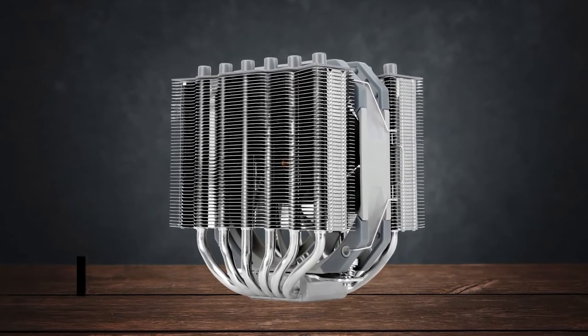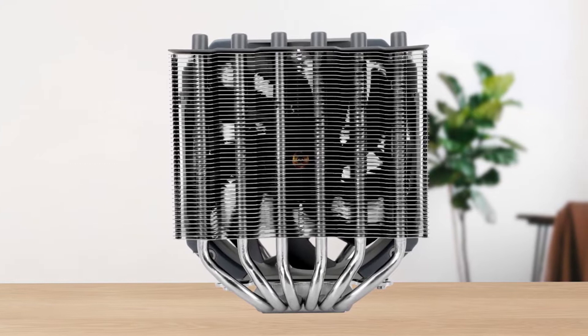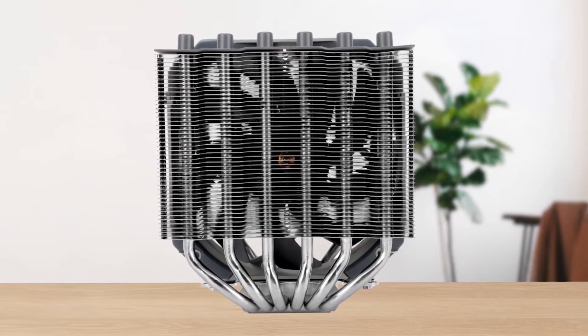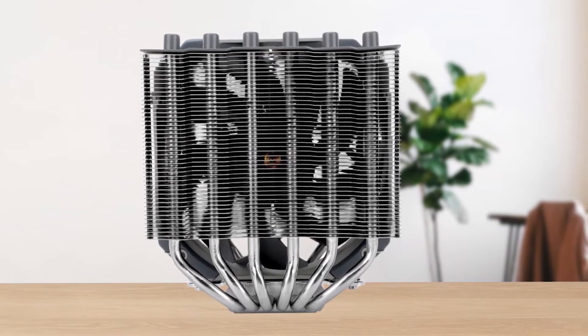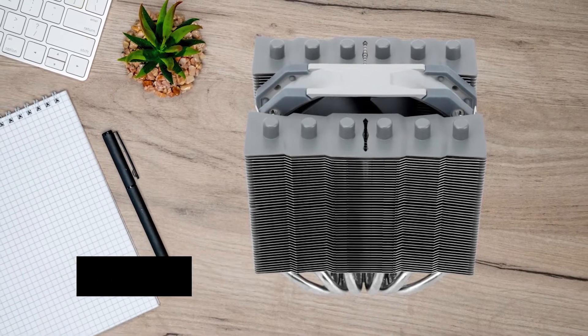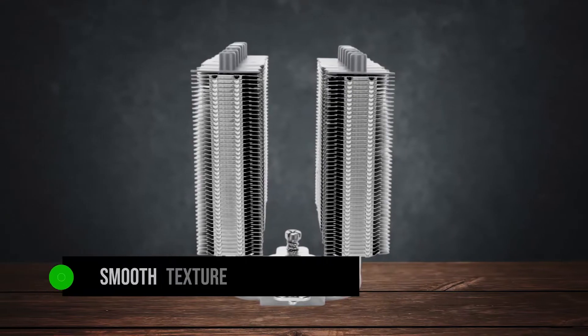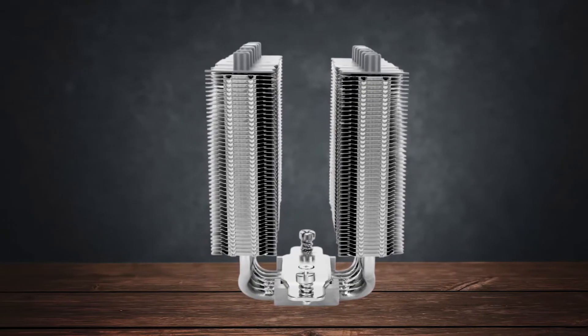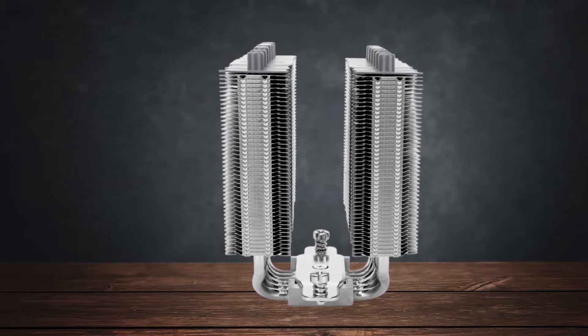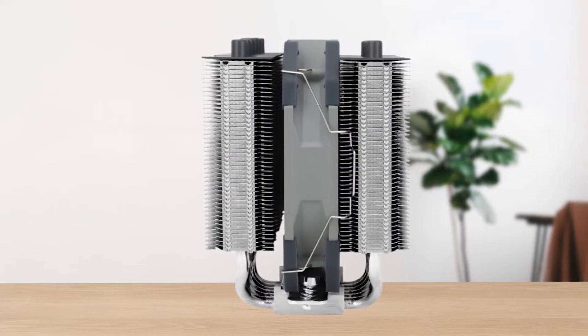The cooler uses a nickel-plated copper base, which directly touches the processor on your motherboard to dissipate the heat. The heat is transferred through the heatsink via six 6mm heat pipes on each tower. What's also nice is the smooth texture of the heatsink fins, making it easier to install compared to the rough fins of other coolers, which can be quite uncomfortable.